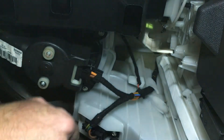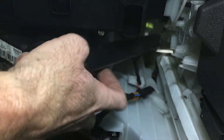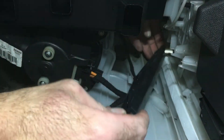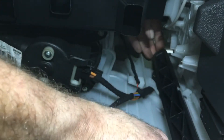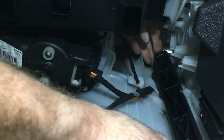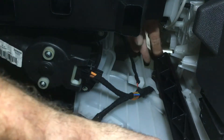There we are — he's in. Then get the hook end on the top, hook him on, and click, click, and he's in.